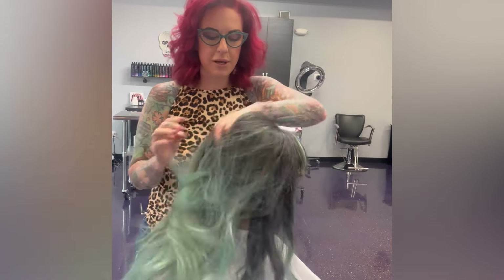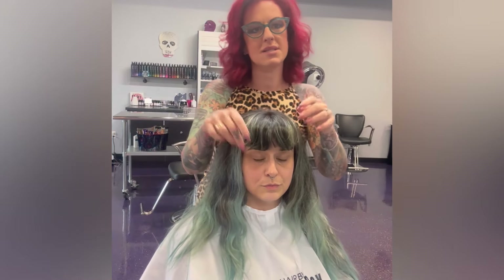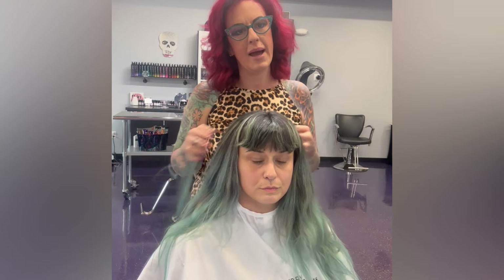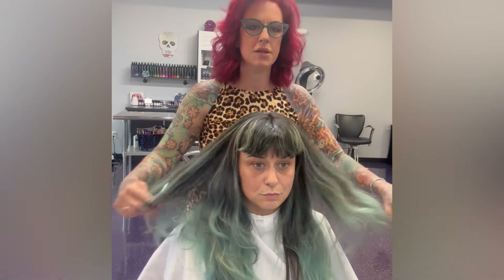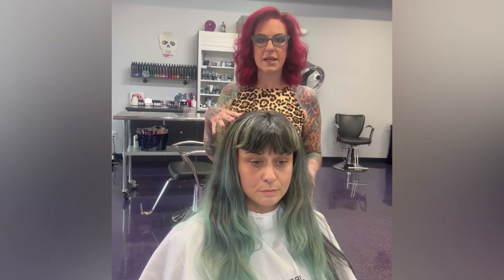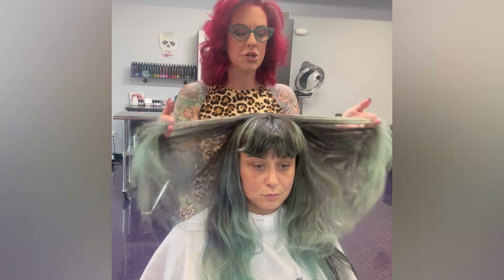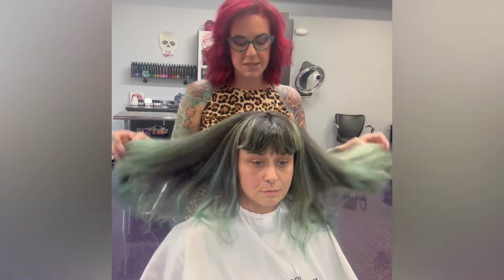For our formula I'm gonna use Magic 10 lightener and the new additive. Let's go check those out. They've got a new lightning system with a tinted lightener — it's really cool. It's going to lift her hair because she's under level five without a lot of brassiness, so I'm super excited to use these today.